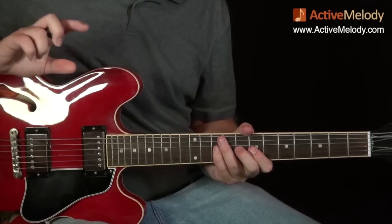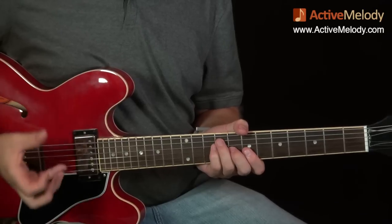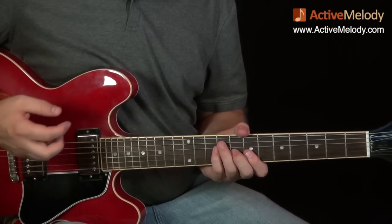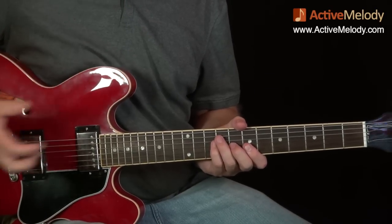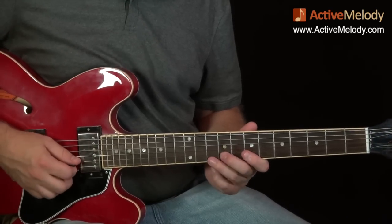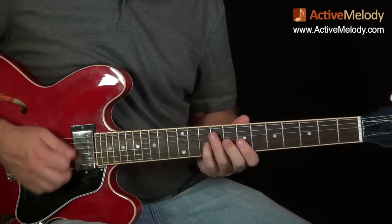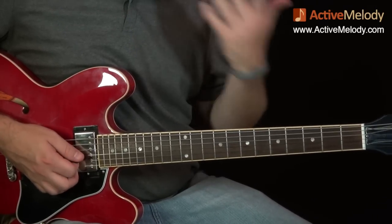If you're struggling at this point, just stop there — you've already learned an awesome blues lick that's very Chuck Berry. Just take the jam track and play along; maybe use the slower version and just repeat that over and over again until you're comfortable with it.